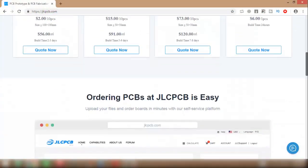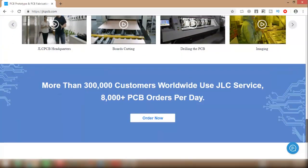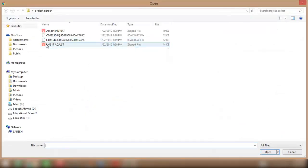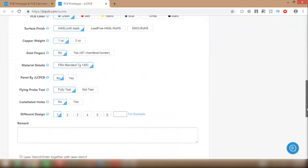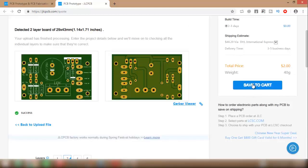This video is sponsored by JLCPCB. They are the largest PCB manufacturer in China, with more than 300,000 customers worldwide and 8,000 plus PCB orders per day. They provide 10x10cm professional quality PCB boards for just $2. To order your PCB, go to their website and upload your Gerber files. After uploading, you can change PCB parameters and then place your order. At your first order, you can avail a special discount offer from JLCPCB.